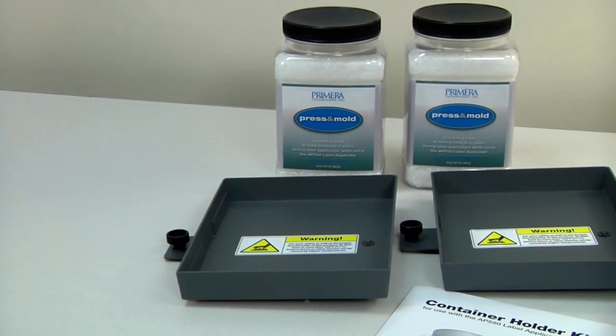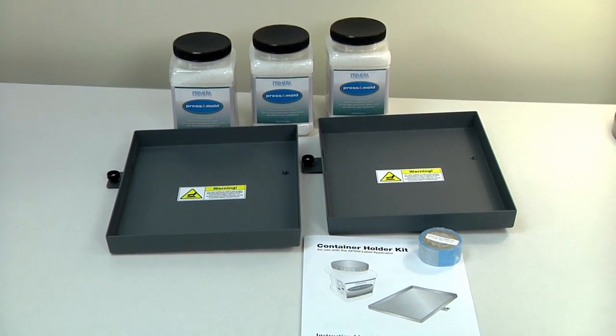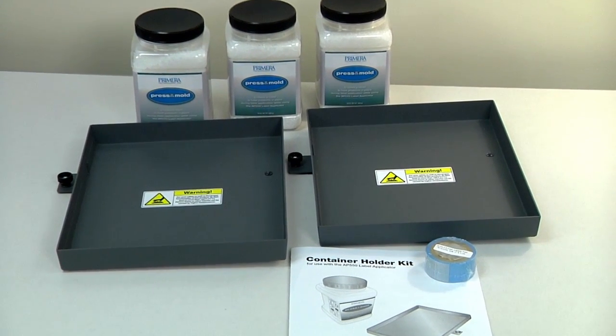The kit comes in small tray and large tray versions and includes either two small or two large trays, molding compound, tape, and instructions.